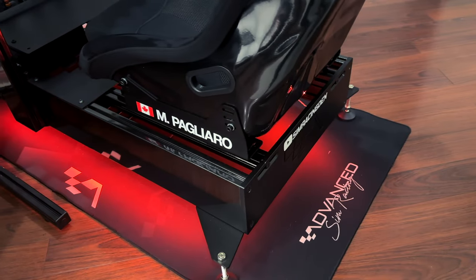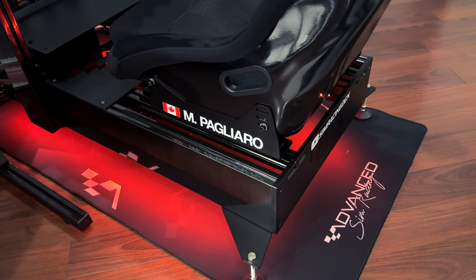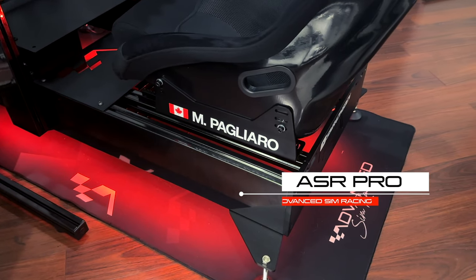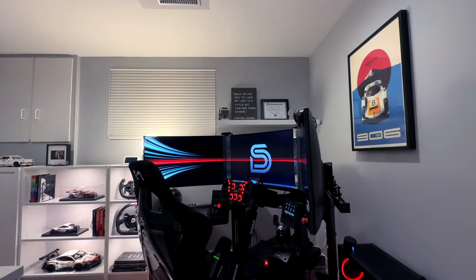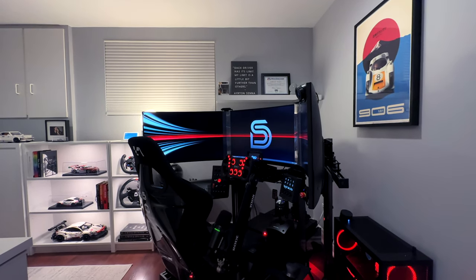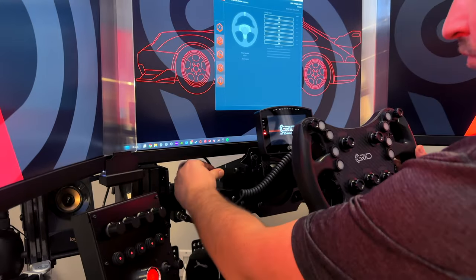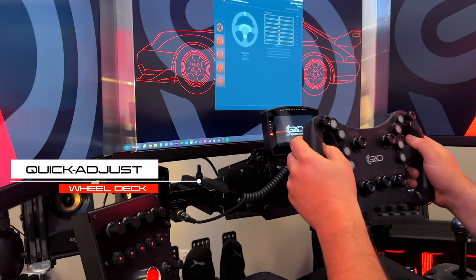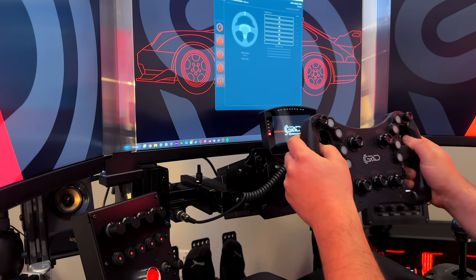A good cockpit or chassis provides a stable platform in which to mount your wheel, pedals, and other accessories. I've chosen the brand new ASR Pro chassis from Advanced Sim Racing for its adjustability, ease of use, and zero-flex experience. This cockpit features a range of adjustable components, including a unique quick-adjusting wheel mount, allowing me to find the perfect setup regardless of what wheel I'm using.